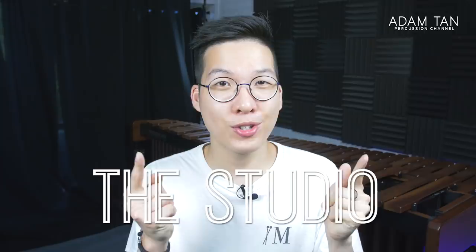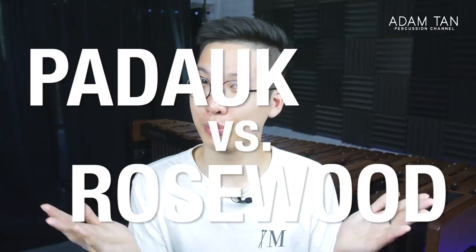Good morning ladies and gentlemen, welcome to another episode of The Studio. My name is Adam. It's time to see whether you can tell the difference between Padauk vs Rosewood.